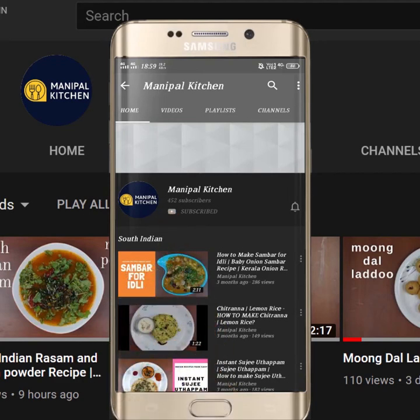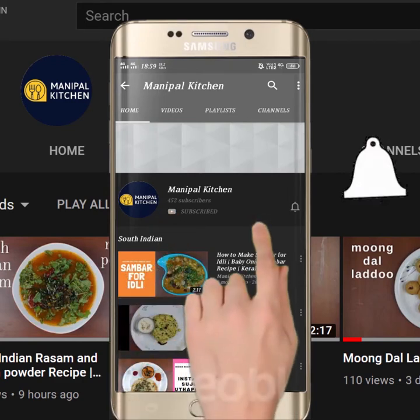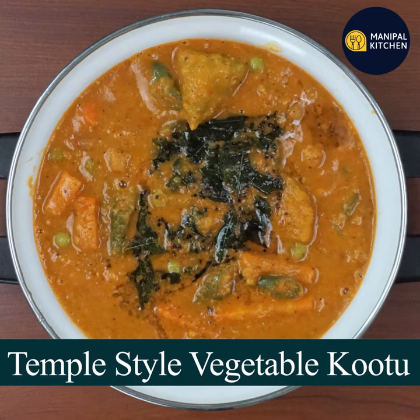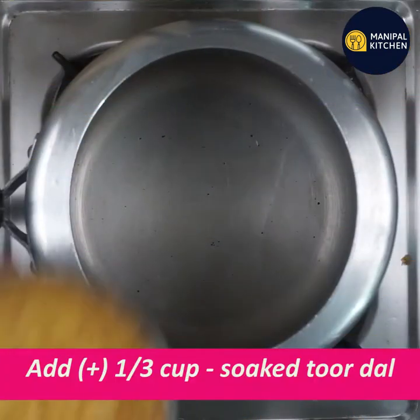Subscribe now and press the bell icon, never miss an update. Hi friends, welcome to my channel. Today I am going to cook the vegetables in Devastanad.